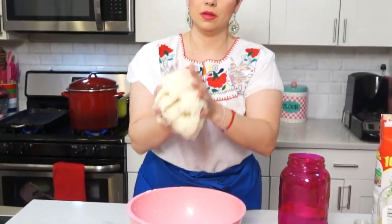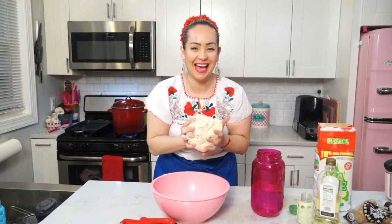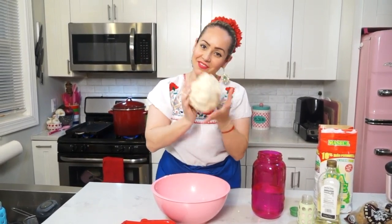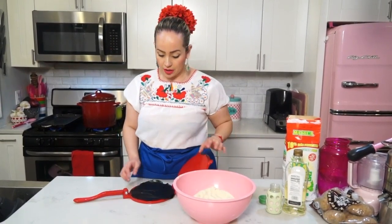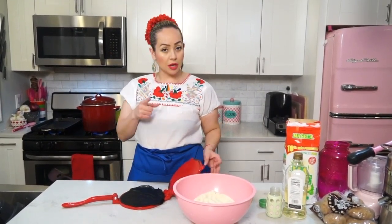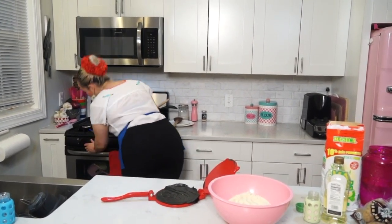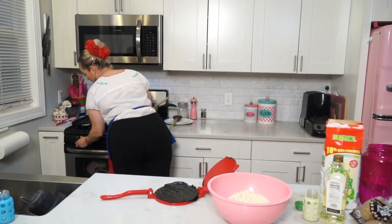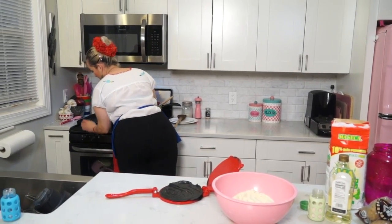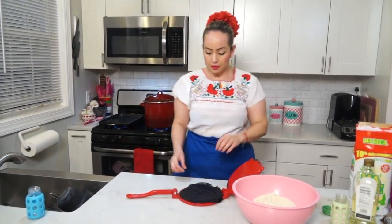Okay, now our masa is ready. It's ready to start making tortillas. Now that the dough is ready, we are ready to start making tortillas. Set the heat on your grill to medium to medium-high.